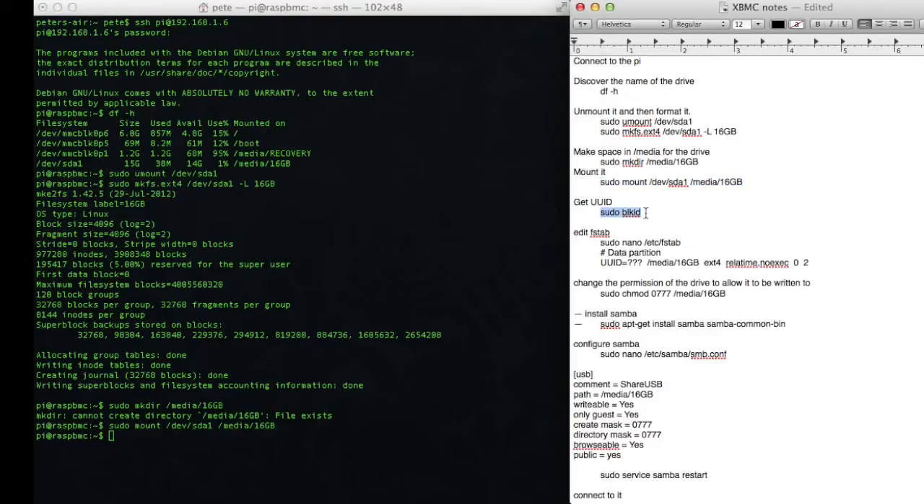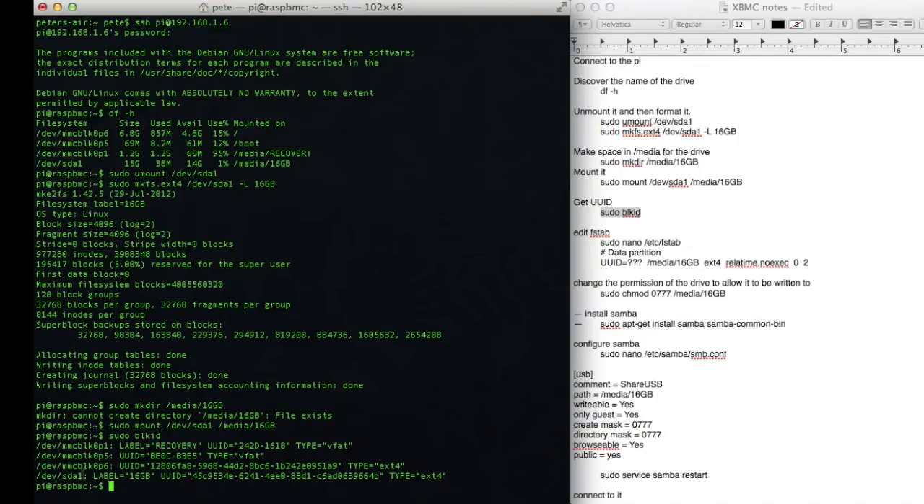The next thing I need to do is find the UUID — the unique serial number available on that flash drive. I'll use that with the sudo blkid command. Dev sda1 here, with the label 16GB, has the UUID that follows. I'll just copy that and paste it over in my note sheet on the right.